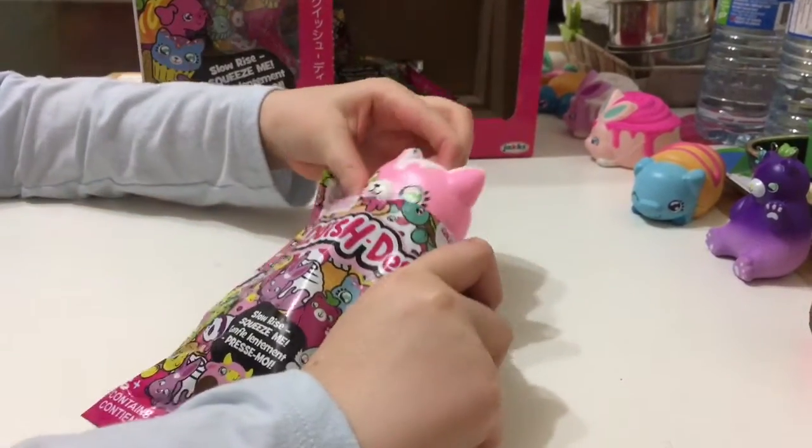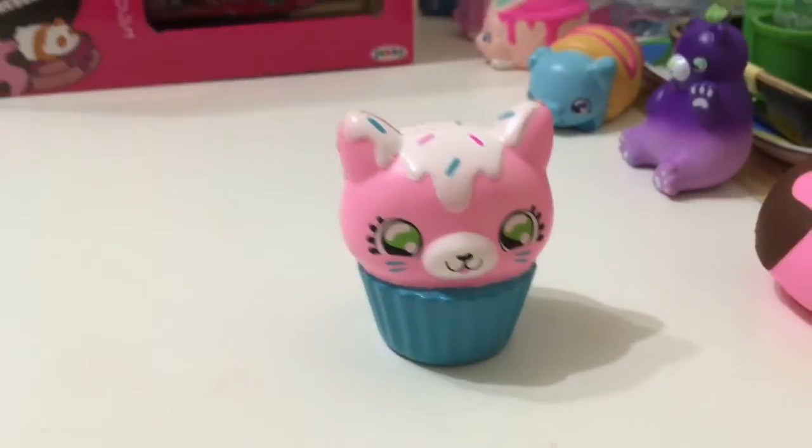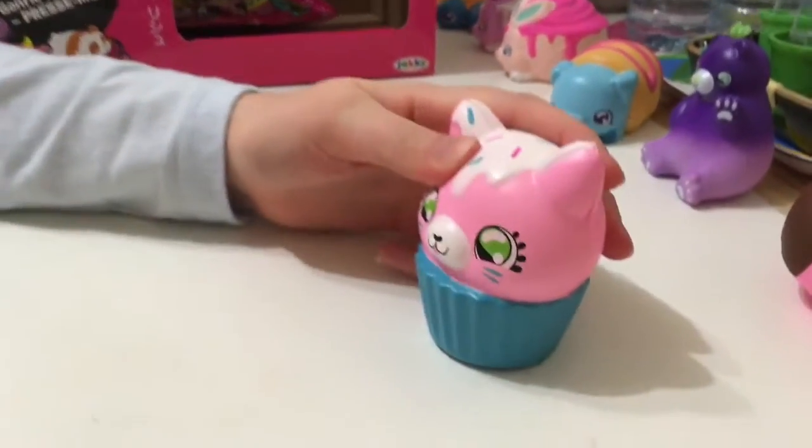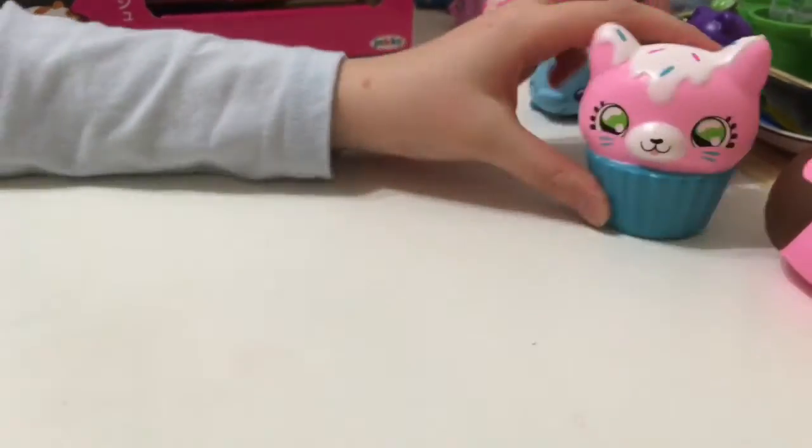We got a kitty cupcake. This is my first kitty cupcake. Let's put it on the side.